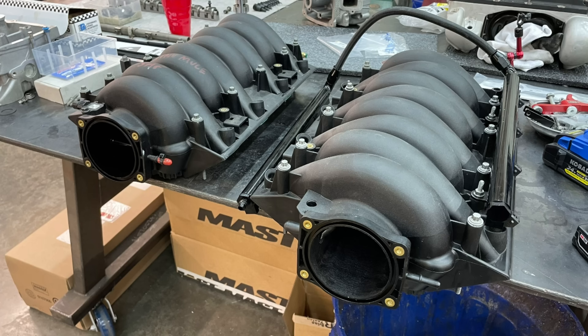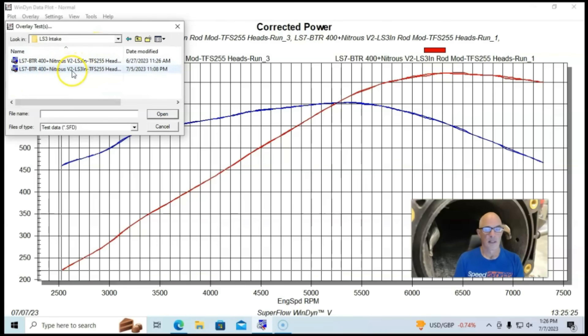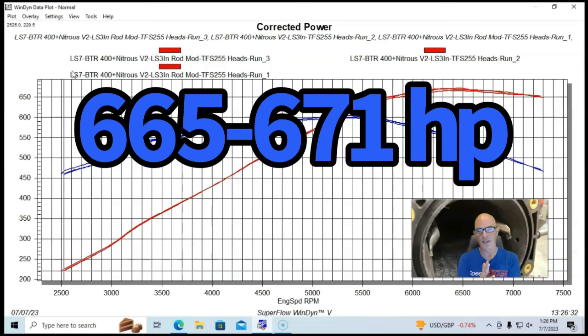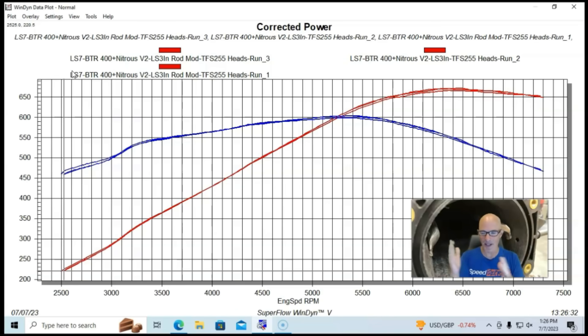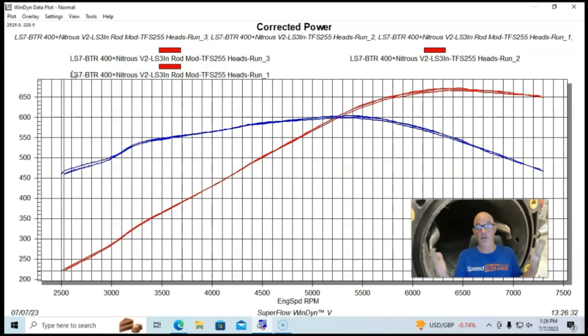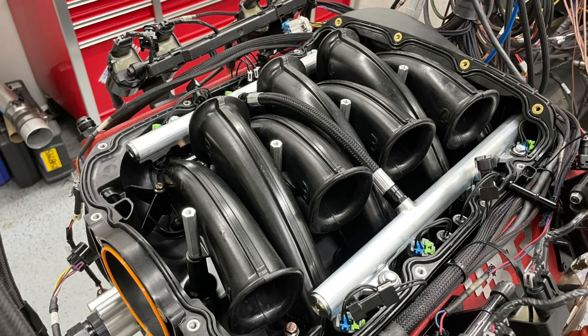Here's a comparison between the Rod Mod intake manifold and the stock LS3 intake manifold. You can see it's 665 to 671 — or about 667 horsepower depending on which run you pick — but not a lot in my opinion. Not worth doing all those modifications to get this kind of gain. Let me know in the comments if you've seen bigger gains on other applications. I'm Richard Oldner — please like, share, subscribe, ring the bell. The next video is the Performance Design LS3 intake manifold, and I'm very excited about that one.